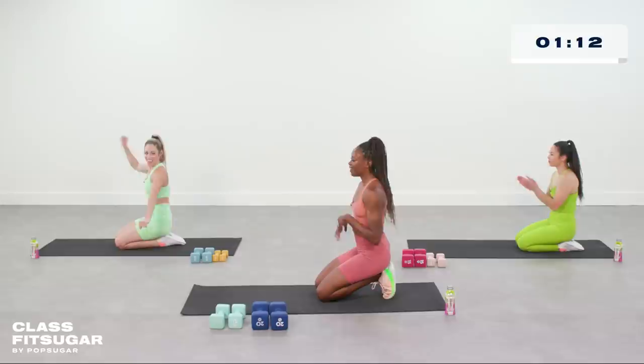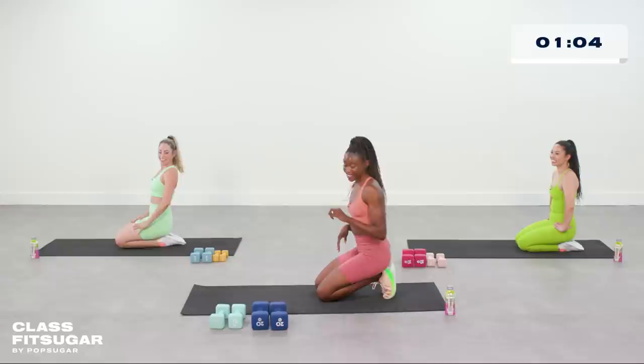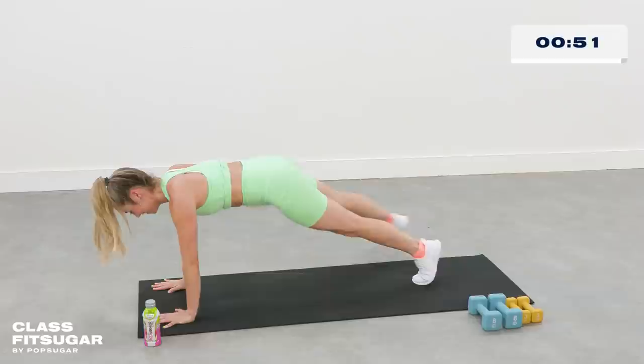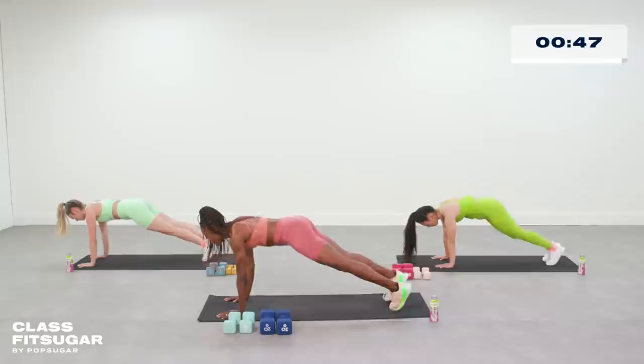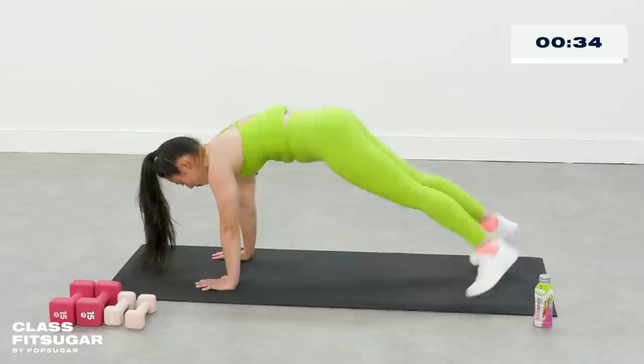I want that core tight, but I just want you getting ugly and ready to go. Five, four, three, two, and one. Plank jacks from high plank — Natalie has your modification. Even if you're modifying, you can be moving quick. Keep that booty down, think explosive. Ten more seconds — let's switch to mountain climbers. Two and one.